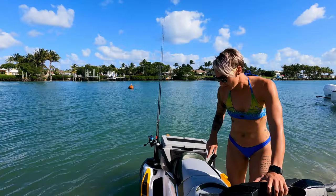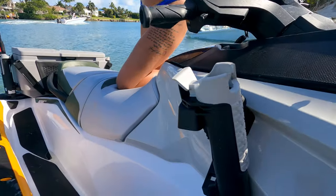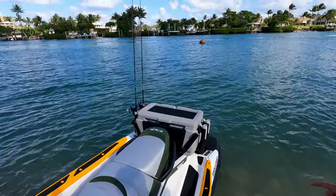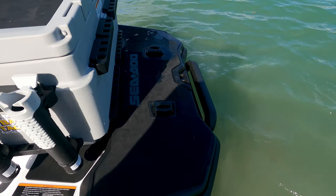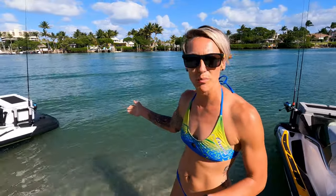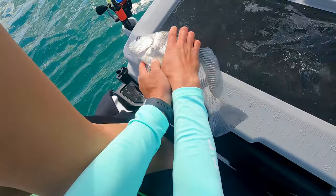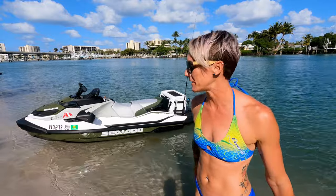Going around the back, the cooler comes with four fishing rod holders, and then one up in the front, so you have a total of five fishing rod holders on this Fish Pro - and this is everything that comes with it standard, we did not add anything. The platform with the cooler is big enough to where you can stand on it, swim off of it, and even sit on the cooler and fish off of it. There's also a step stool ladder to get out of the water. The cooler snaps off and can be put on the front half or back half. It also has a ruler right on it for measuring your fish.